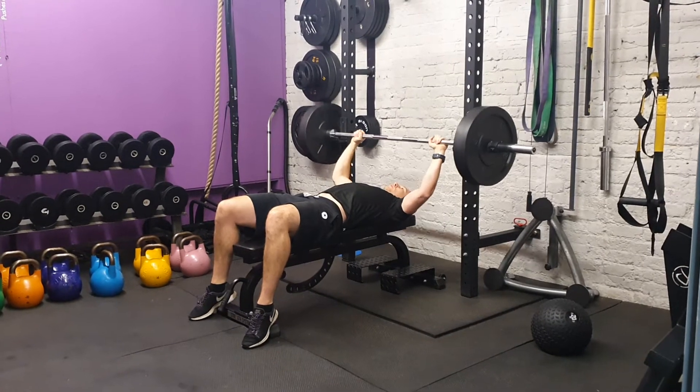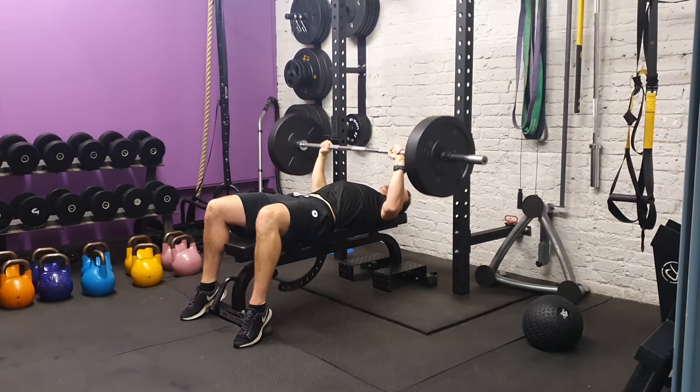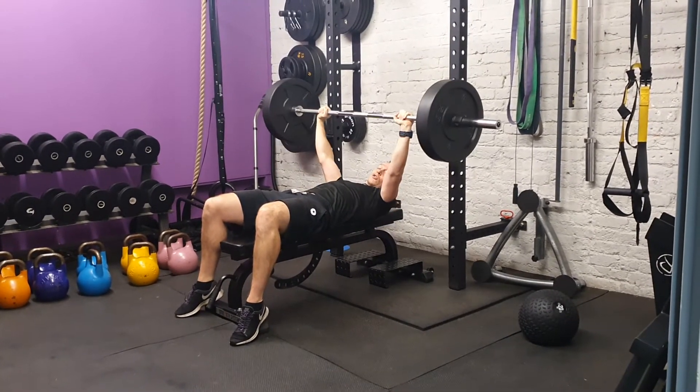From here we're going to press off, extend your arms to start off with, and we're going to try and bring the weight down and engage your chest. Coming down to here, ideally on your chest — touch your chest and press, depending on the range of movement.